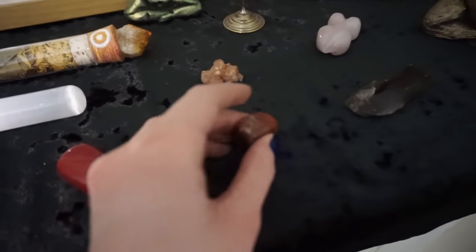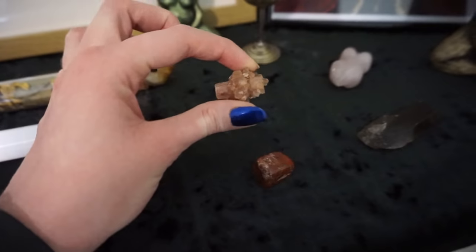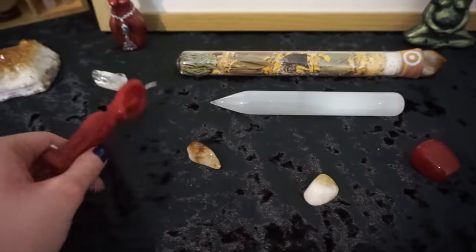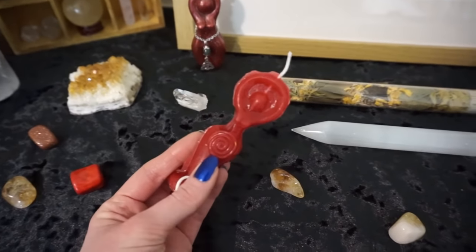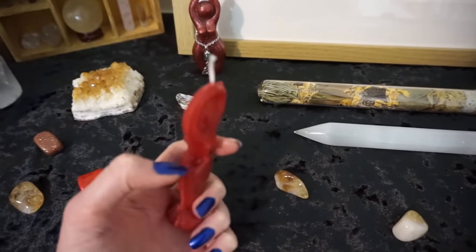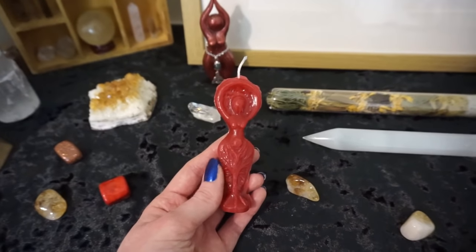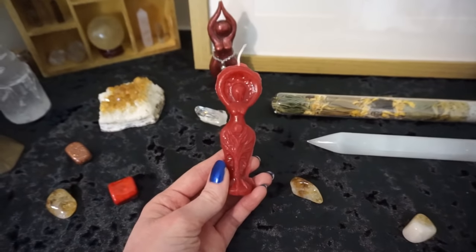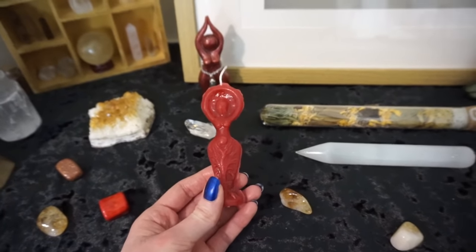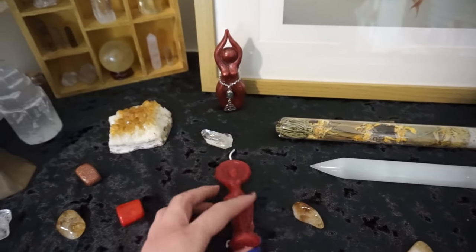I then have some crystals — some red jasper, a tiny aragonite sputnik, a red jade, and some more citrine. I have an unfinished goddess candle that I sell in my store. This one has a hole in her side from when we were pouring her, so I kept her. I said to myself that as soon as I moved into the new house I would trim her and burn her. It has now been over six months since I moved in and I've still not trimmed her — so hopefully by the time I make another update video I will have done it.